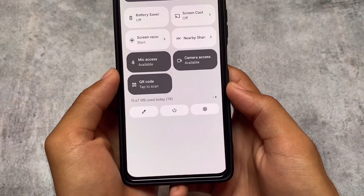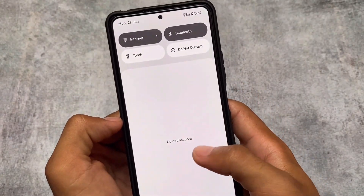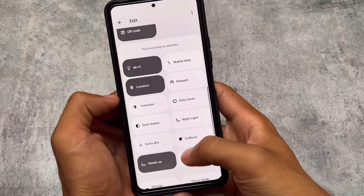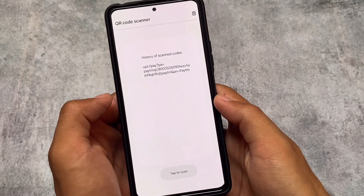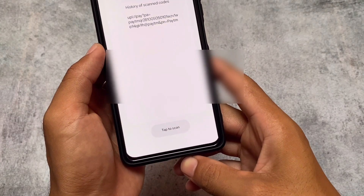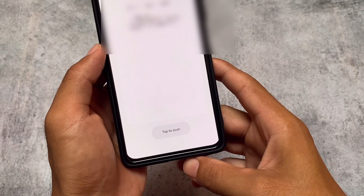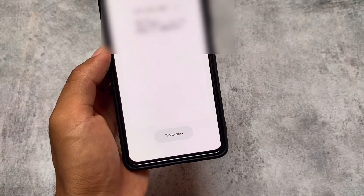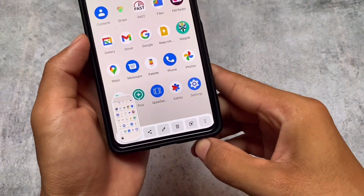Another new addition is a QR code scanner. If you can't find it, you can simply edit the quick settings panel and you'll find it there. This QR code scanner is similar to what you have in Android 13. If you find it useful, give it a try.